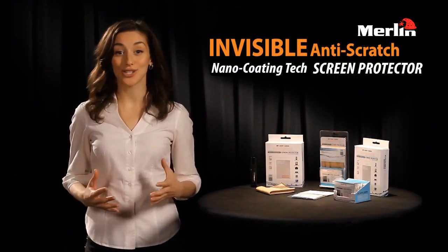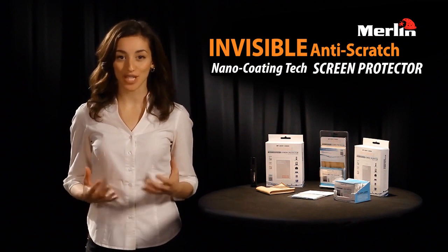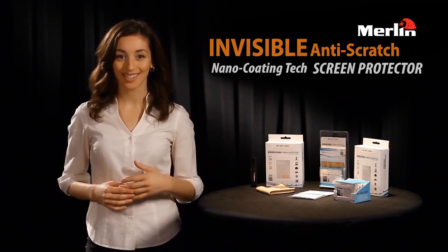Hi, I'm Jenna, and I'm excited to introduce to you Liquid Armor, the invisible Nanotech screen protector.